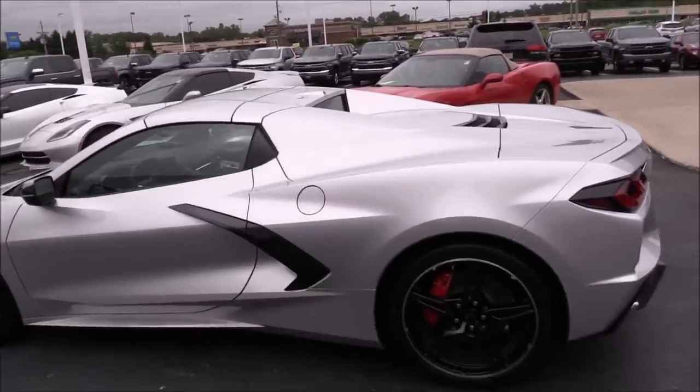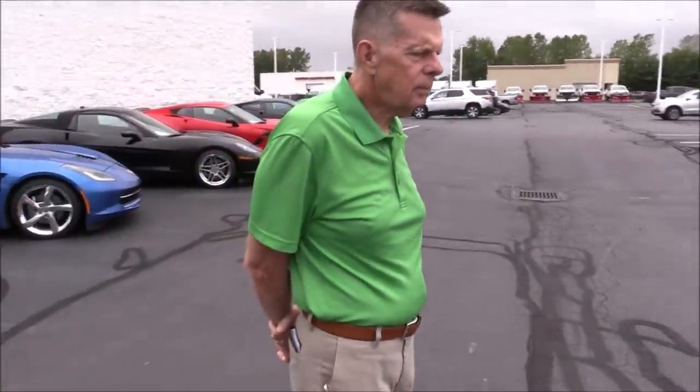How many Corvettes have you had? This will be the fourth — and the first one that's not red. He had a '74, a '69 restored to NCRS specs (red convertible, white top, red interior), and then a C5 — a 2002 Magnetic Red convertible with a black top that he's had for 17–18 years. If he'd had more room, he'd have tried to keep it. The future's here for you now! We'll get you squared away with the car and get you to pay for it, and then we'll do a send-off.